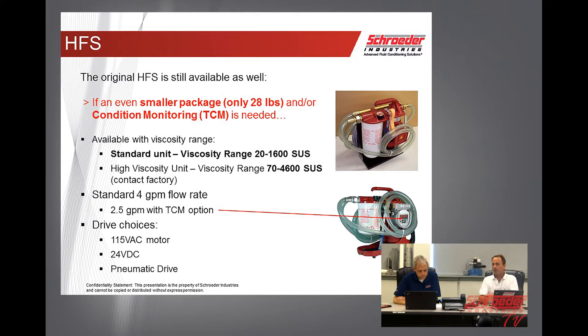We still have the original HFS available, and this is an even smaller and lighter package at only 28 pounds. You can get this one in high or low viscosity and with a TCM. The standard viscosity is up to 1600 SUS, but the high viscosity unit goes up to 4600 SUS. It comes with two different flow rates: 4 gallons per minute standard, 2.5 with the TCM option. And we have three drive choices: standard 115V, 24 volts, and pneumatic.